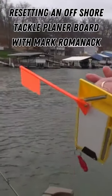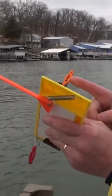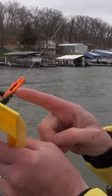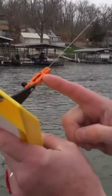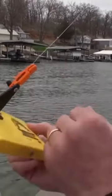Now let's grab my line and hitch it up to the planer board. I'm going to put the line about halfway into this release. This particular release is adjustable — it has a spring that can be slid forward for a heavy setting or slid back for a light setting. Right now I have it in the light setting because I want to be able to release.